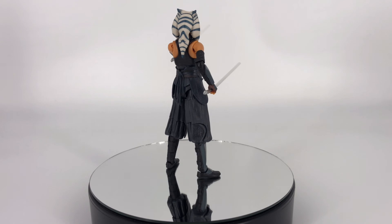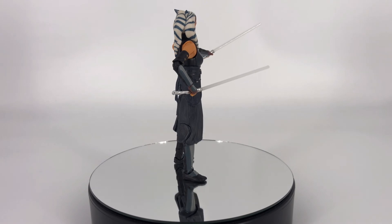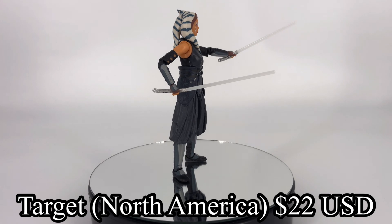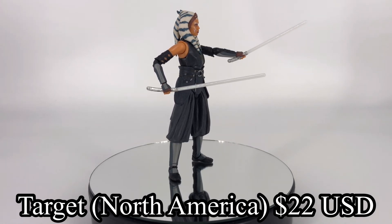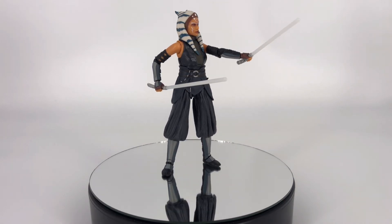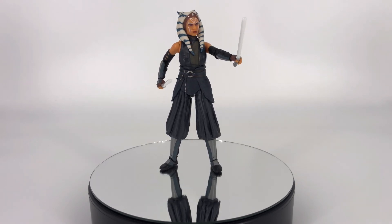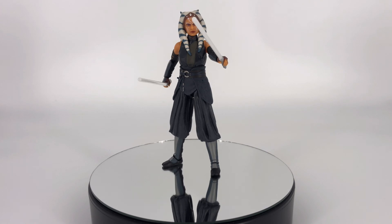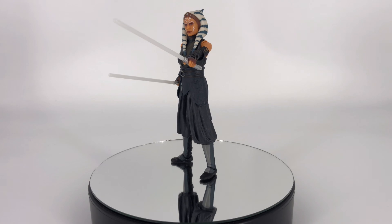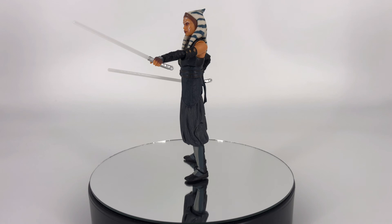Moving on to value — yeah, I think the value is there for this figure. This is a figure that I picked up for $22 at a Target in North America, and I really like her — I think she was worth the money. She's a unique character and she's iconic, and this figure captures her really well. I think the value is there, and I think this figure is an easy recommend from me to you. If you collect the Black Series, you're definitely going to want to put her in your collection — I think this is a worthy addition.